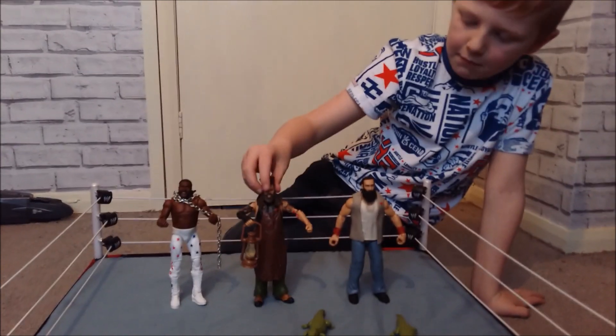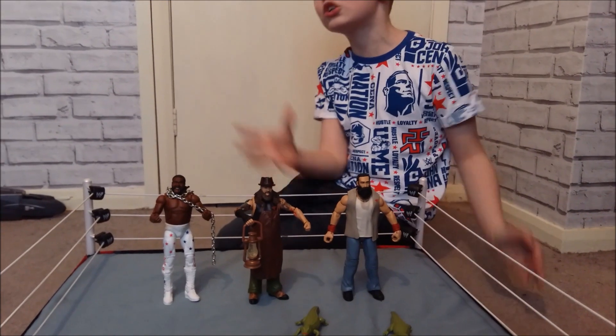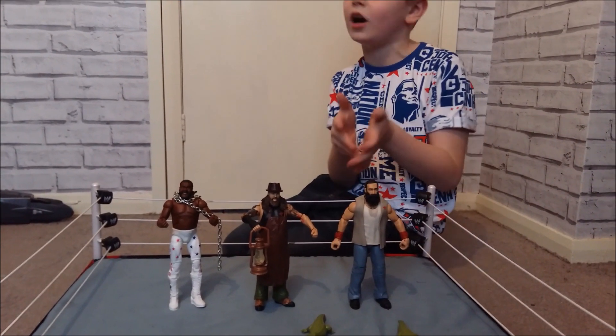I don't know what the crocodiles are for, but my dad thinks Bray Wyatt is the best. But I don't think that. I think he's good, he's a good figure, but I like Luke Harper the best.